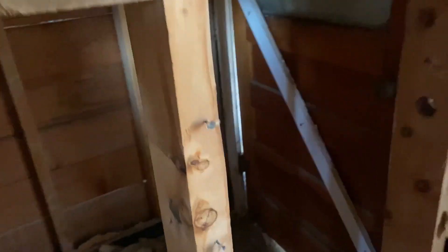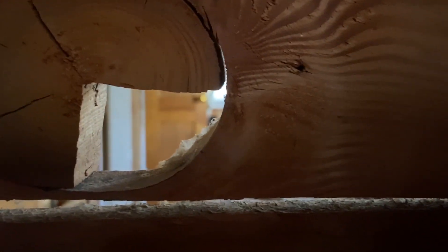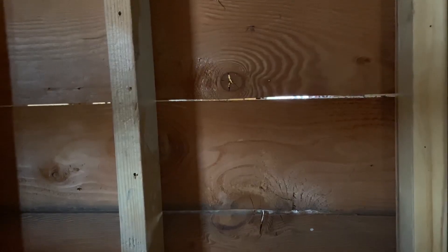I have the door blocked off back here — I just didn't want people coming through. I found out some interesting stuff. You can see the other bedroom on the other side of that knot hole. This is the wall I need to come through to make a door to that bedroom, so you don't have to walk through another bedroom to get to the back bedroom.